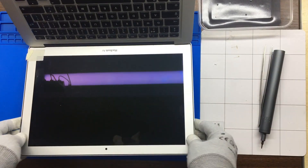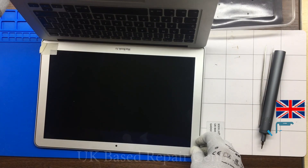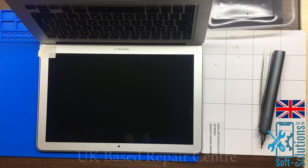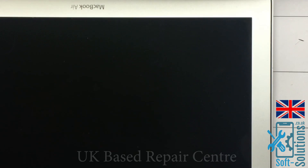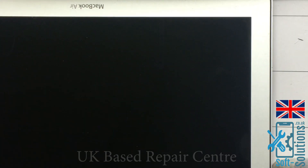Today we'll encounter a no display or no backlight issue with this MacBook Air. This MacBook Air came in for no display. Somebody had replaced the screen on it, but still no display, so I think it's the backlight, but we'll have a look.